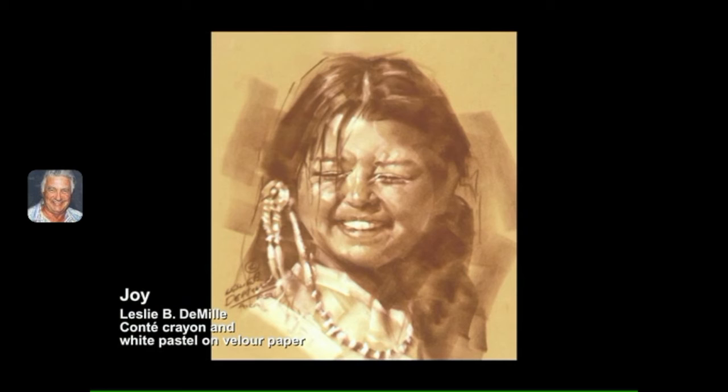This is what I call the DeMille method of Conte sepia renderings. Note the way I handle the hair — more form rather than lines. I love to have lost and found edges throughout the whole drawing to give spark to the figure. You can see why I love working on velour paper. You cannot get this effect on any other paper that I know of.